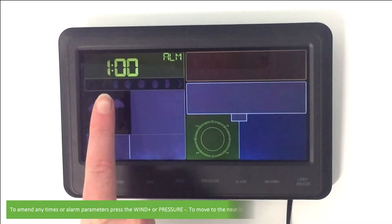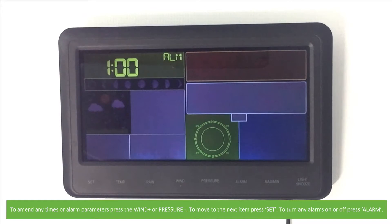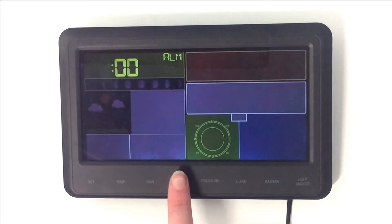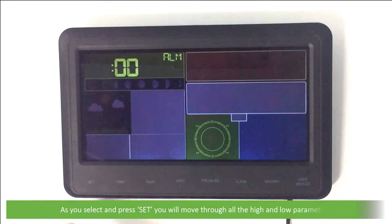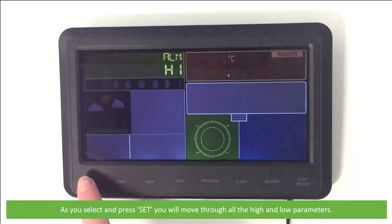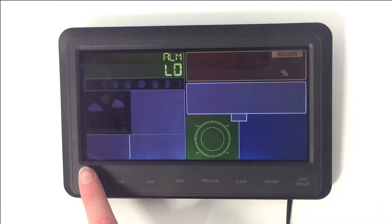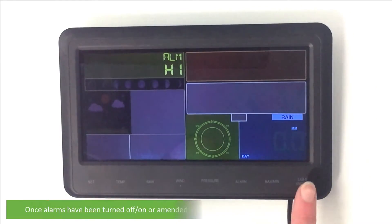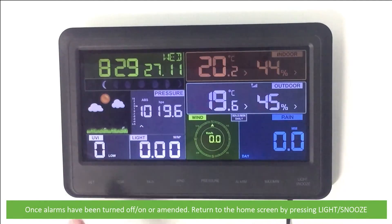To amend any times or alarm parameters, press the Wind Plus or Pressure Minus buttons. To move on to the next item, press Set, and to turn any alarms on or off, press Alarm. As you select and press Set, you will move through all the high and low parameters. Once alarms have been turned on, off, or amended, return to the home screen by pressing the Light/Snooze button.